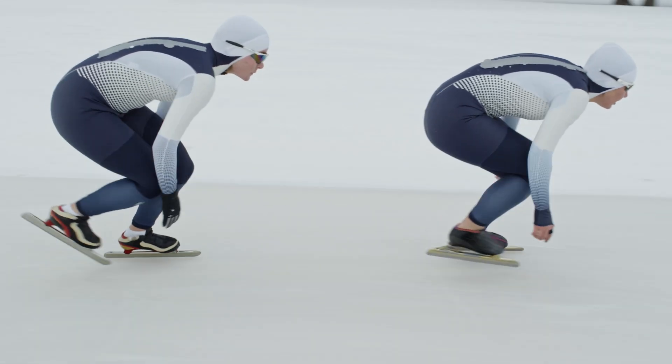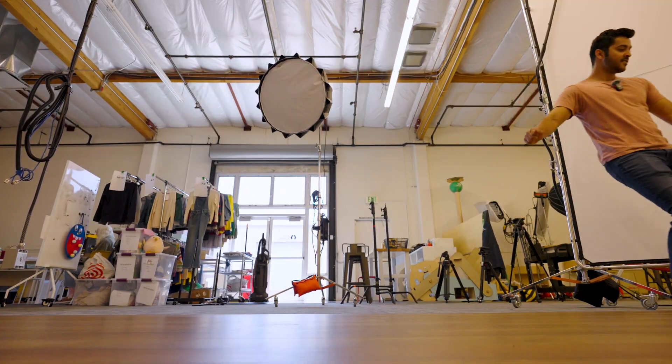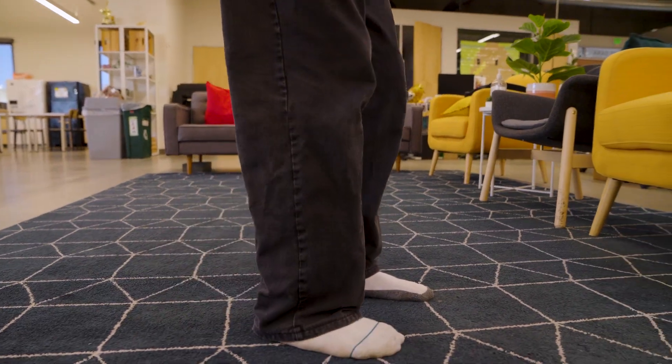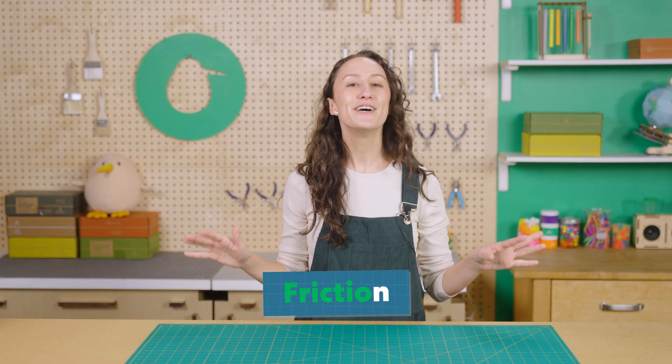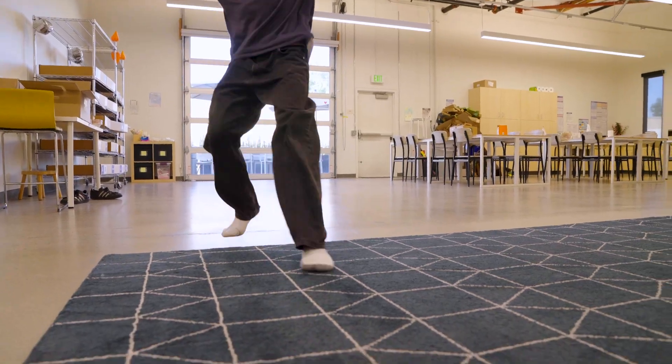Is it possible to ice skate without ice? How is it that we can glide so effortlessly across some surfaces like ice with special skates and hardwood floors with socks, but for some reason we can't cross a carpet very well? Well today we're going to explain what's happening here and learn all about friction, the force that allows us to slide across a smooth floor or come to a screeching halt.